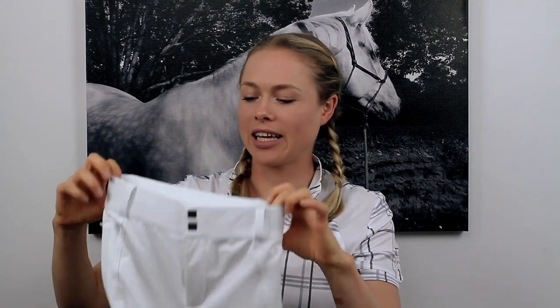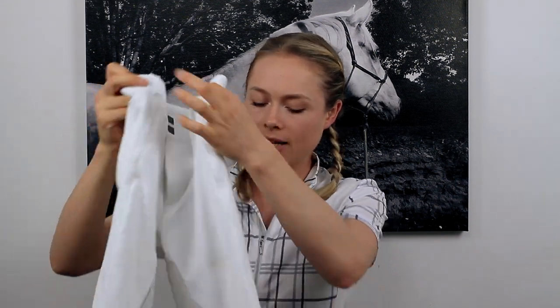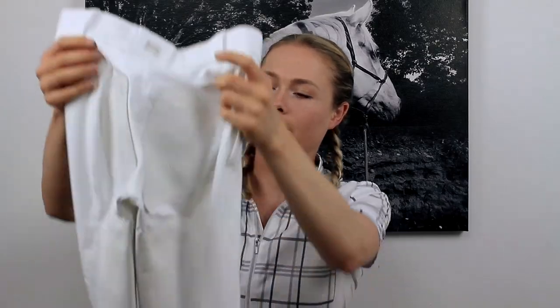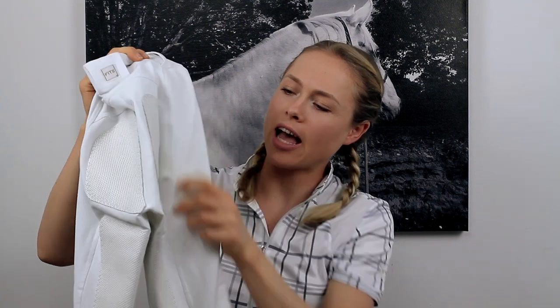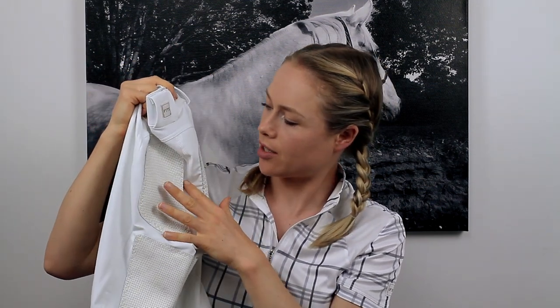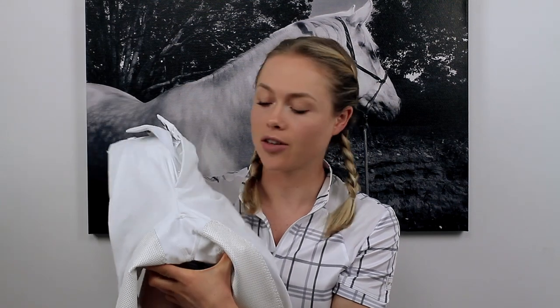I also really like the thick waistband. They also have the mesh in the leg. They are a full seat, but they have these cut-out sections, which is very comfortable. There's no restriction, like in my other ones, because they have the cut-out section in the crotch.